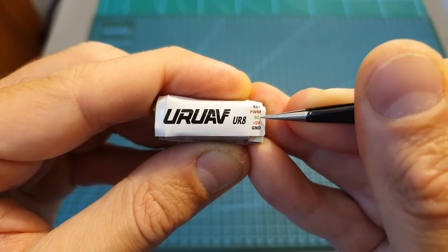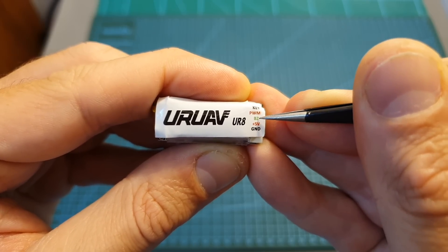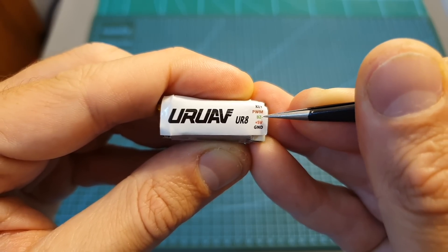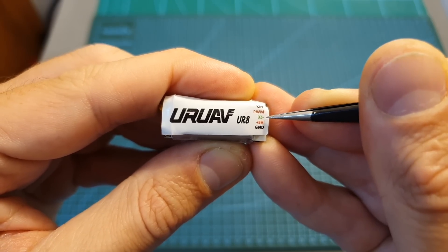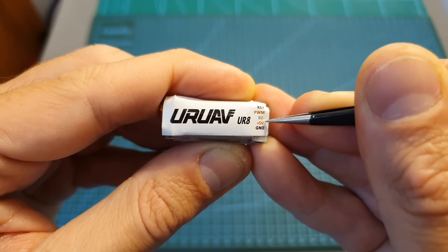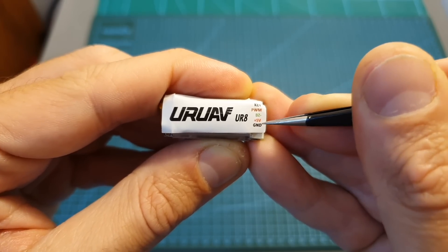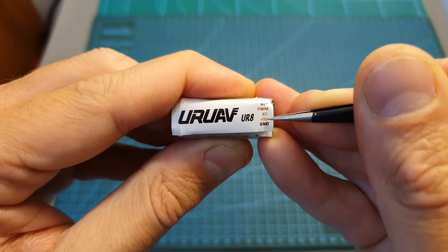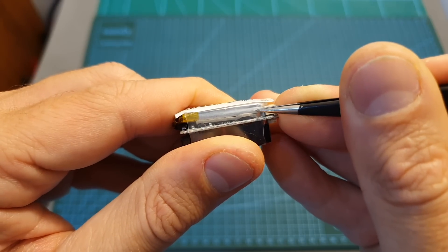The second pin is the buzzer minus, and if you have only one buzzer pad on your flight controller you can simply connect it to this pin, because the buzzer minus is the one that sets the buzzer off and on. The third pin is plus 5 volts — if your board has both buzzer plus and buzzer minus, connect buzzer minus to buzzer minus and plus 5 volts to buzzer plus. Finally, the last pin is ground, which you should connect to any free ground pad on your flight controller. The buzzer should always be connected to plus 5 volts and ground because the built-in battery needs to be charged.